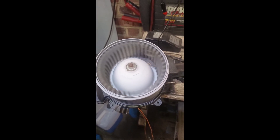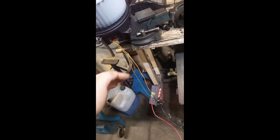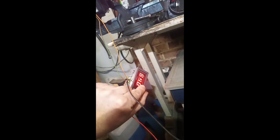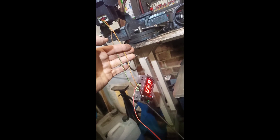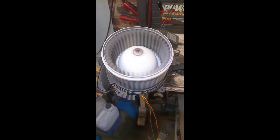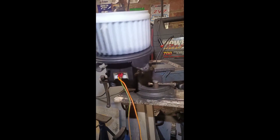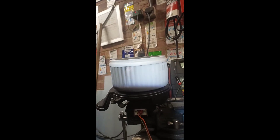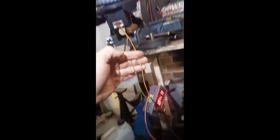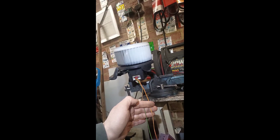There we go — it still works but not very well. It's getting a little bit warm — not too much, let's crank it up. You can see it still works but there's a lot of play on the axle and it gets stuck.